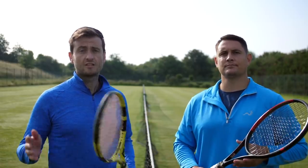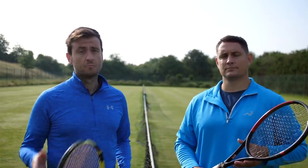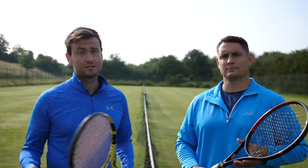Hey everyone, Simon and Alex here with Top Tennis Training. In this lesson we're going to reveal a simple slice serve cheat. The slice serve is one of the most effective in the game on both your first and your second serve, so it's important we master it if we're serious about winning matches.